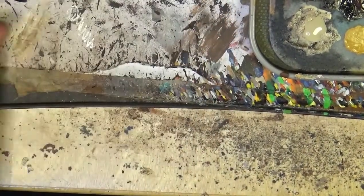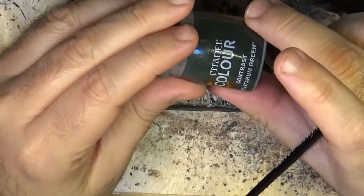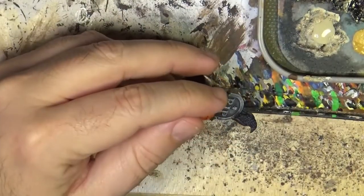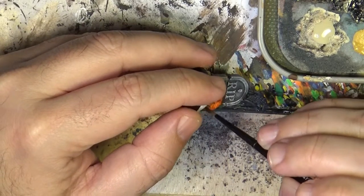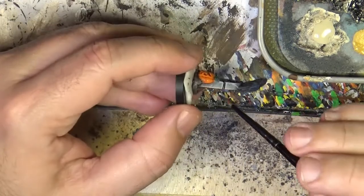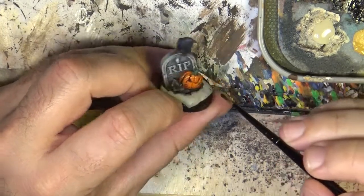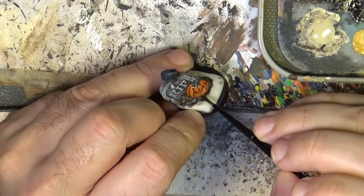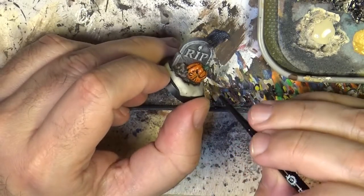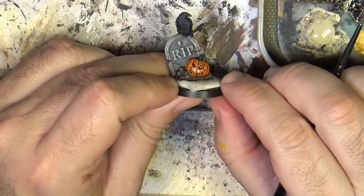Once the previous colors have dried, now I'm going to do a very little touch of green. I'm going to use Contrast Militarum Green, applied very, very thin. What we want to do is just give a very light greenish touch. You can put more on one side or the other. I don't care too much about the eyes, and we can go on the area around them as well.